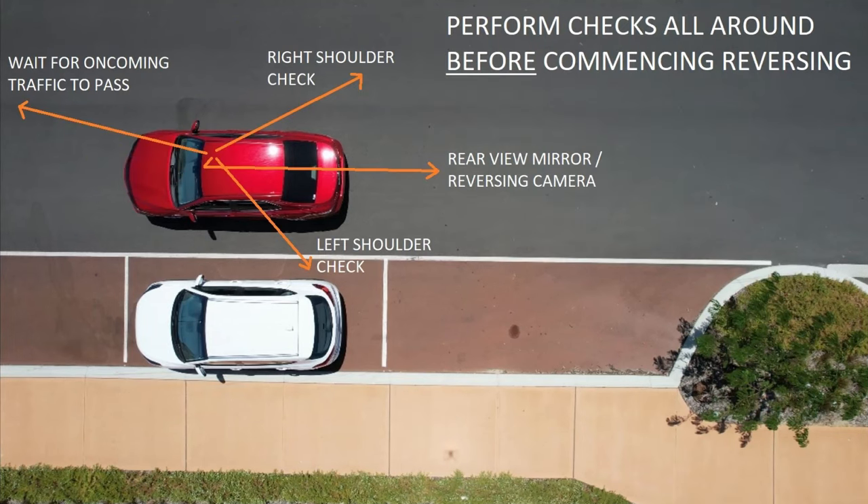Once you've done that preparation and you're ready to move, you must check all around — over your right shoulder, in your central mirror, and glance at the camera if you have one, and over your left shoulder. You also need to look straight ahead to see if any cars are coming towards you, because you cannot commence your manoeuvre if there are cars coming towards you. You must wait for them to pass, as the nose of your car will potentially swing into their path and cause them to have to stop.